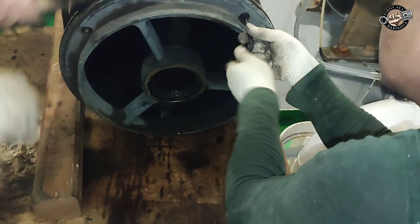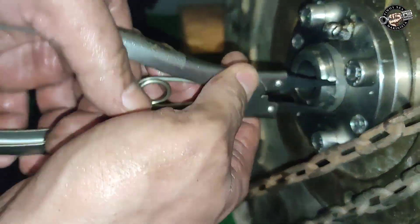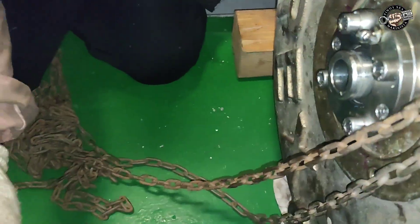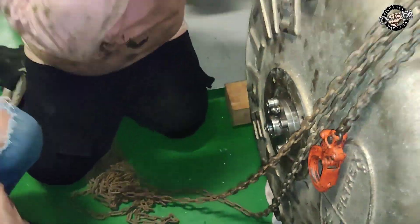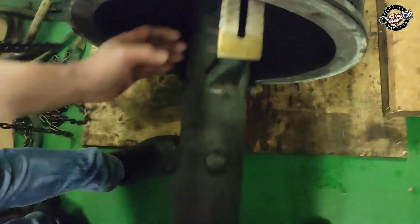Remove the bolts of the bottom shaft support that holds the shaft inside the filter element. Remove the circlip and ring spear from the backflush shaft bushing. Remove the backflush support and pull out the backflush nozzle.